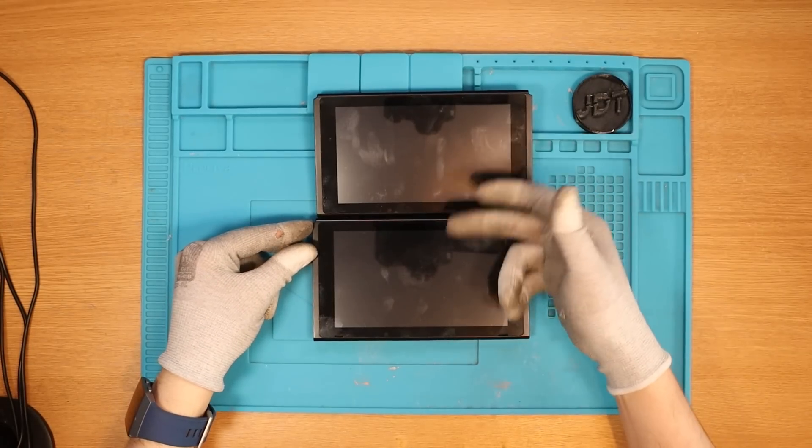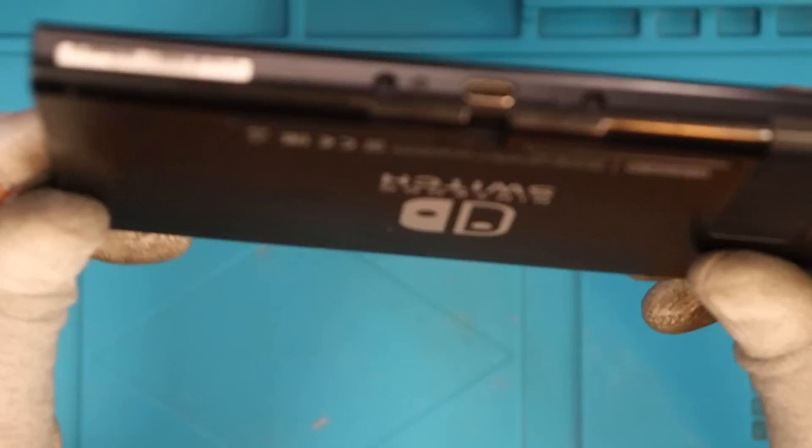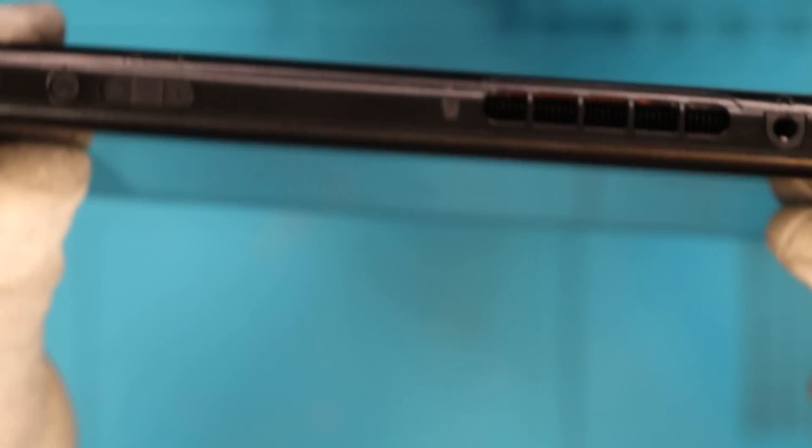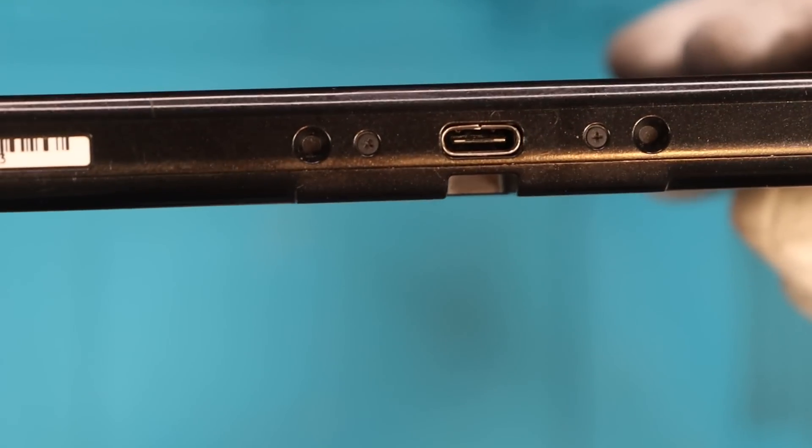A link to part one of the video will be linked down below. We're going to start with this Switch. How are we looking condition-wise? The screen is looking really, really good. We have the two screws at the bottom and the screw at the top. The four Nintendo Switches I purchased were from the same seller, and the four he listed have been spot-on condition-wise. Do we have a faulty charging port perhaps?